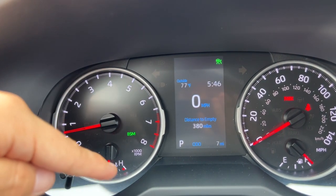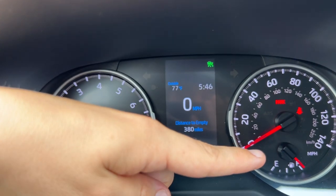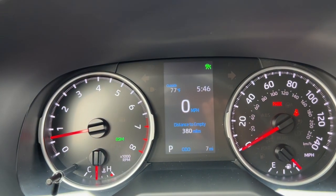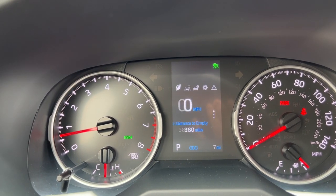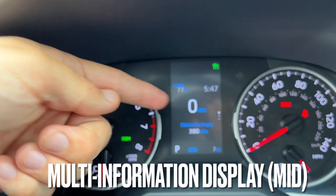On the left I have the RPMs and engine temperature. On the right I have my fuel level and speed on an analog level, but using the arrows on the steering wheel to go through the different menus I can set it to show my digital speed, which is great.